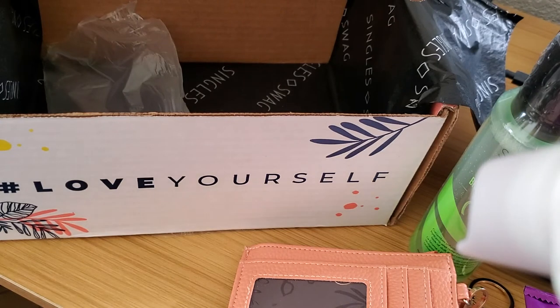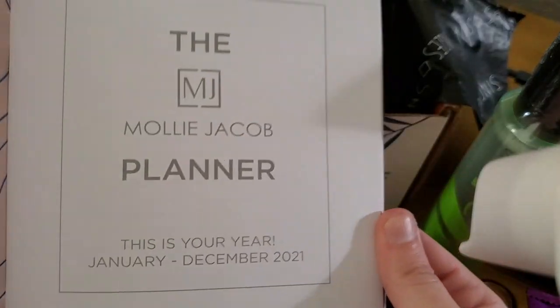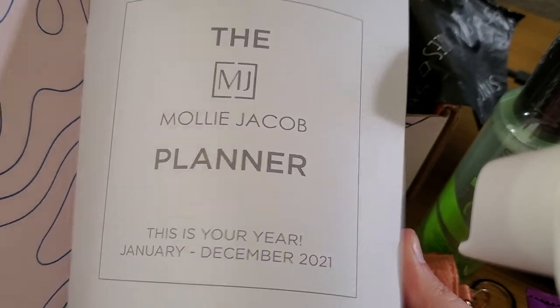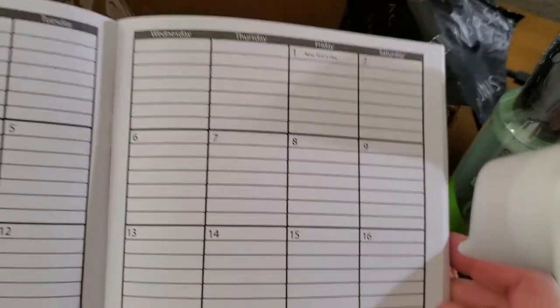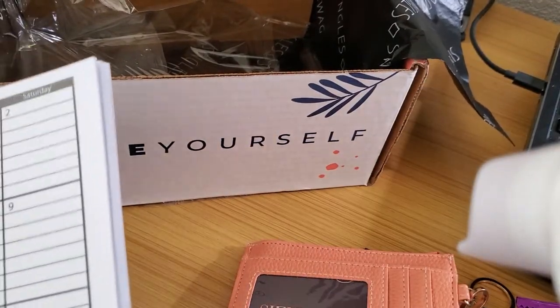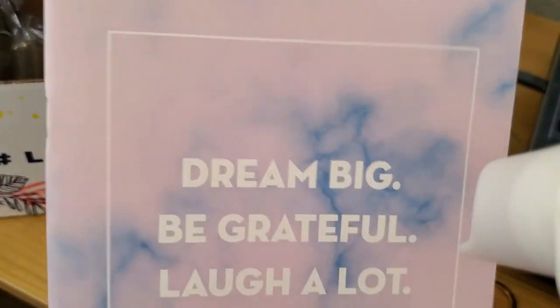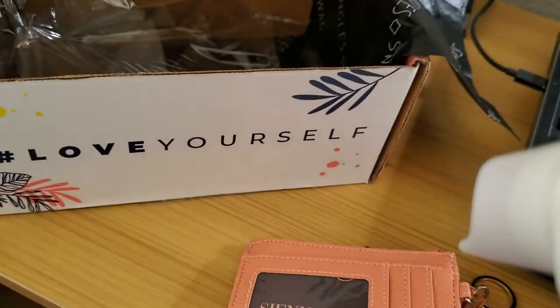"Dream big, be grateful, laugh a lot, love yourself." I don't know if it's a planner or a notebook — let's find out. It's a planner! That's kind of nice. It's very simple on the inside but there are pages for notes, so this would be great for keeping passwords or something like that.